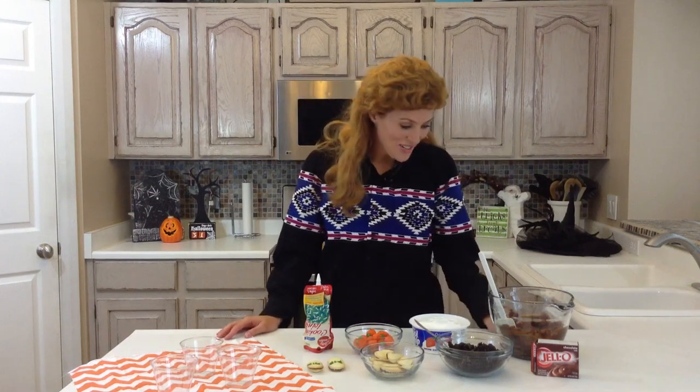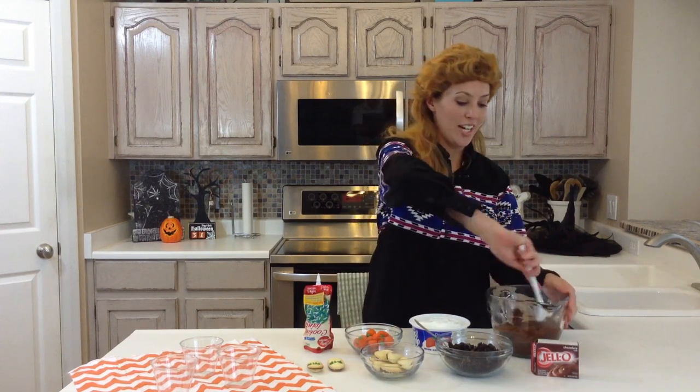Hi, my name is Elise from SixSisterStuff.com, and we are celebrating Halloween for the entire month of October. We are going to be making Jell-O Pudding Dirt Cups.